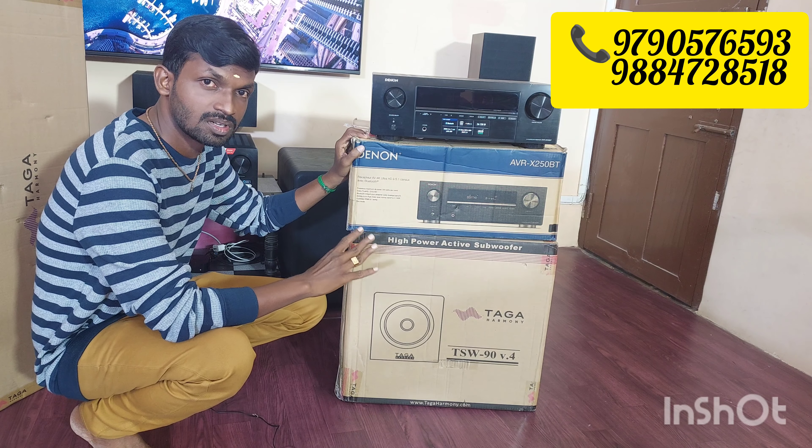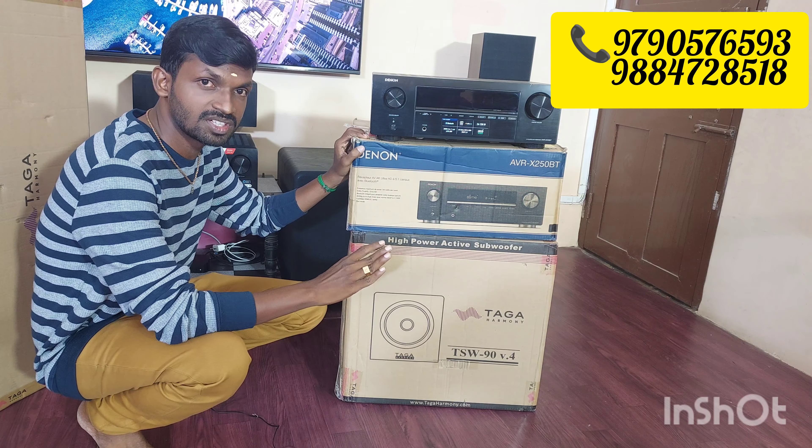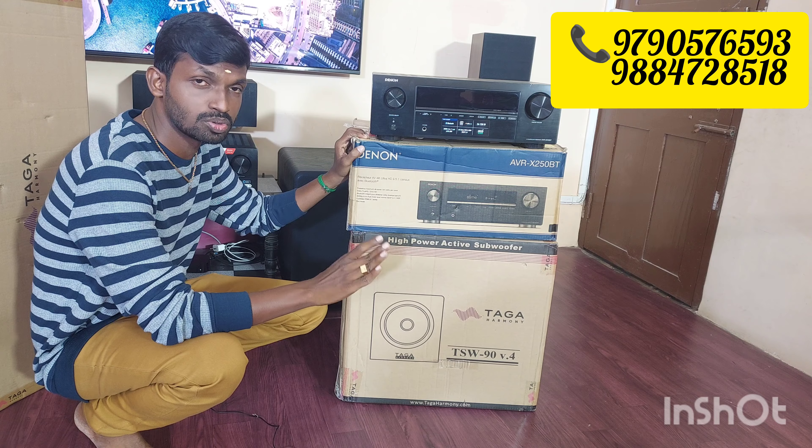Next, we have the subwoofer — Taga Harmony TSW-90 version 4, which is the current version. This is a 10-inch subwoofer. The RMS power is 95 watts, and it also handles 260 watts dynamic power.